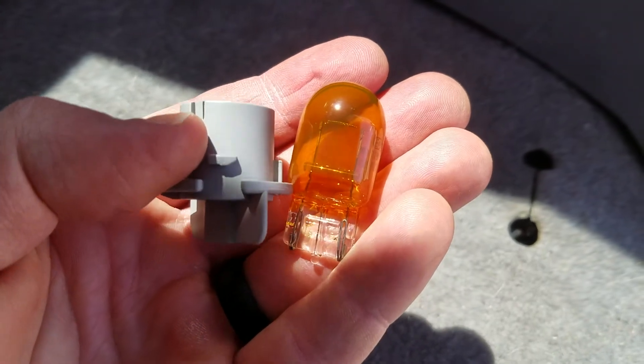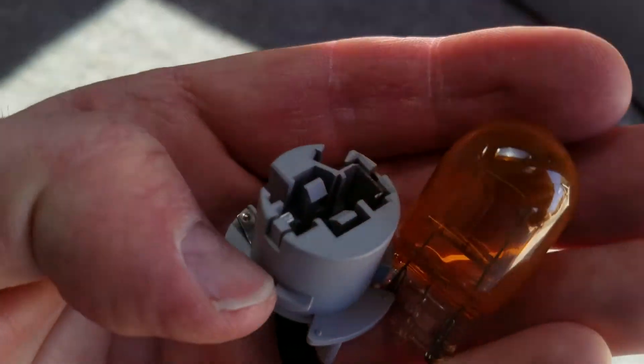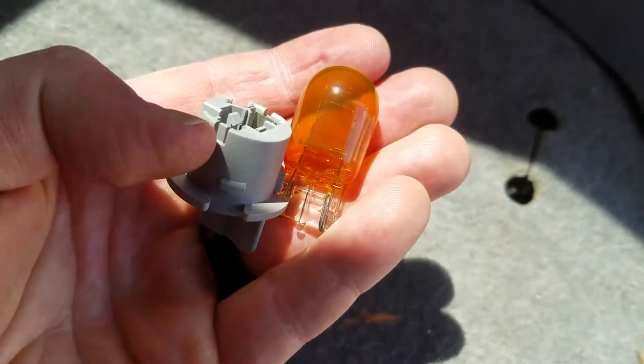Using two hands, the bulb just pops out really easily. I'm going to grab the new one and basically just slide it right back into the housing.